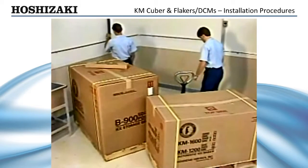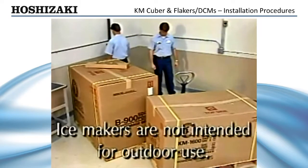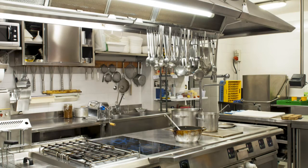First, take a look at the installation site. Remember, these ice makers are not intended for outdoor use. For best results, the ice maker should not be located next to ovens, grills, or other high-heat-producing equipment.